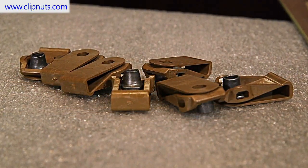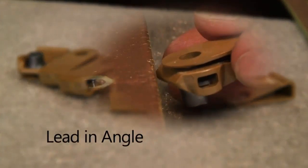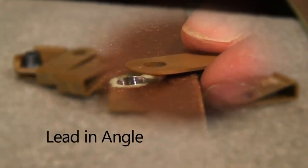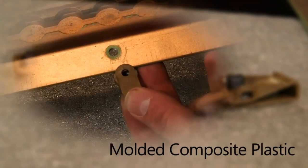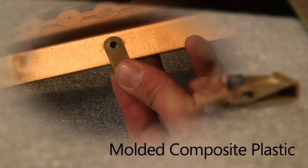Some of the many features and benefits of Marketing Masters clip nuts include: we employ a lead-in angle, making it easier to slip the clip nut onto the structure's edge. Clip nuts are molded from an engineered composite plastic.